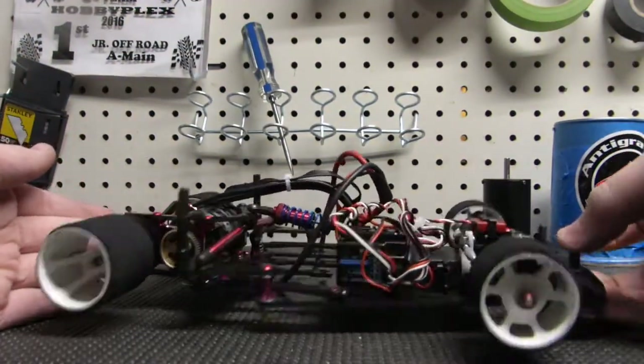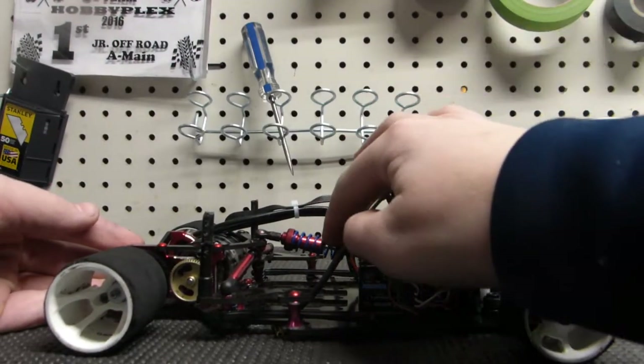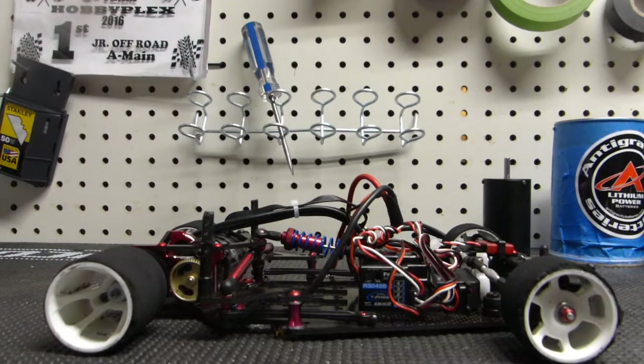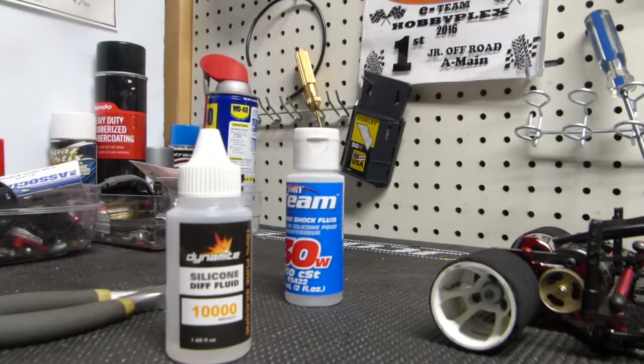This is my CRC XTI WC that I'm going to be working on today. We're going to do the center shock and the side dampeners. Before you do this, you're going to need a few specialized tools. And that is all the tools you're going to need. So first, let's go ahead and do the side pods.